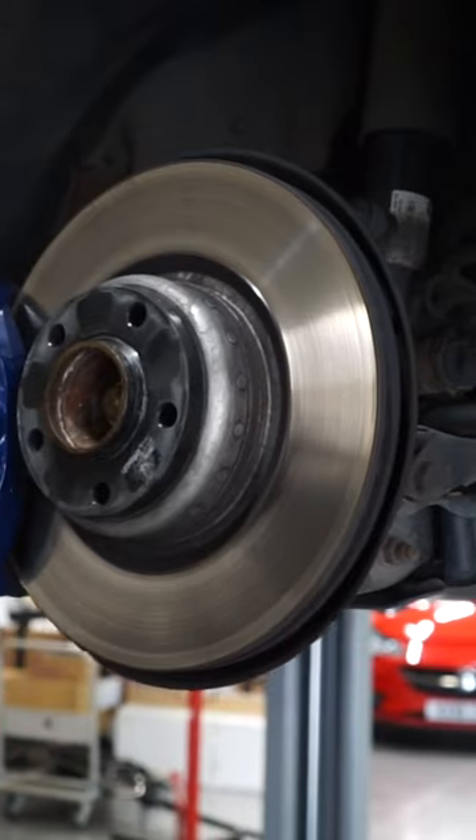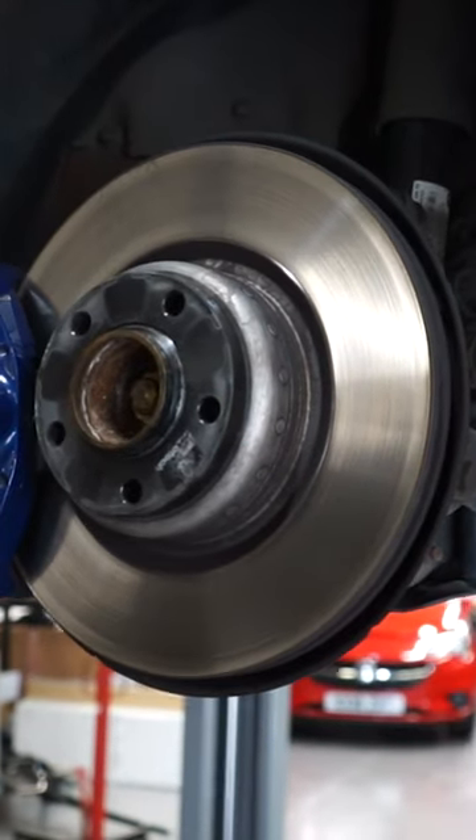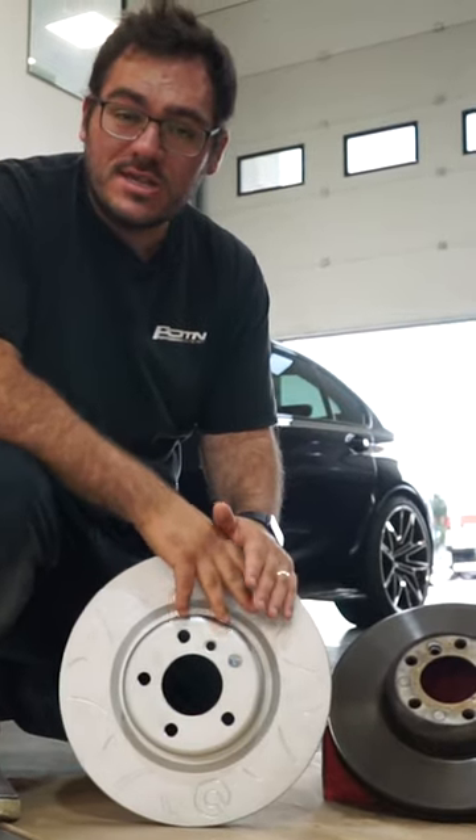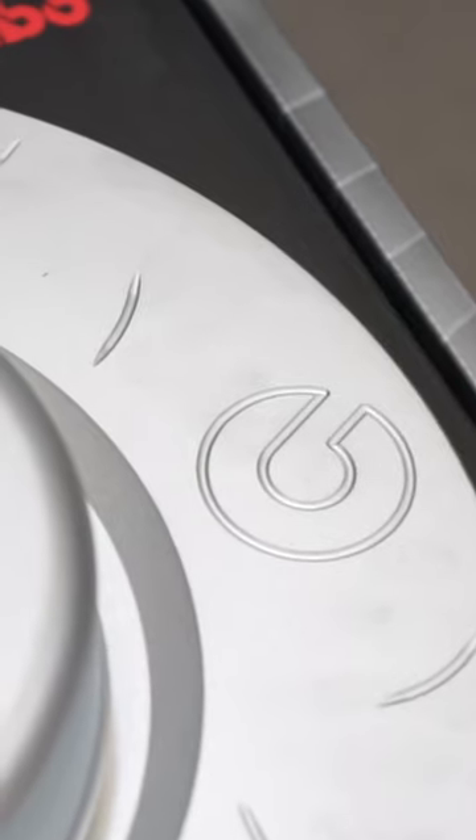This is the OE1 — as you can see, completely plain face. It's doing its job, you get a lot of friction surface, and they are well built. But the TY3 disc just takes it that big bit step further.